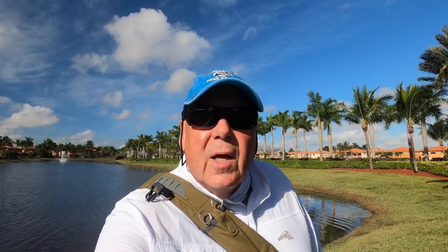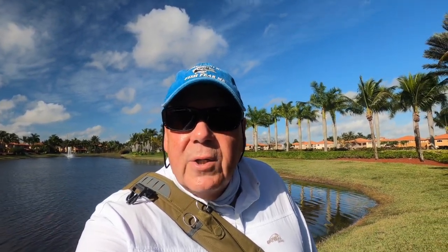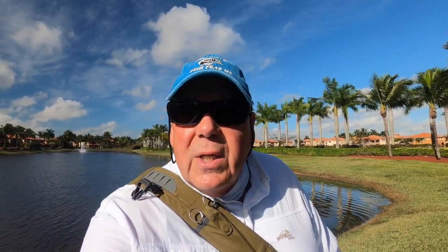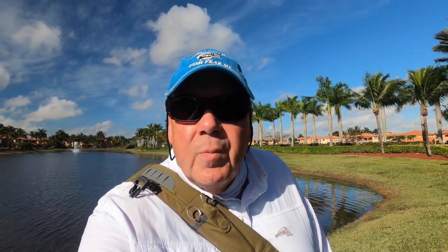Good morning! It's a beautiful day in South Florida — a little breezy, temperature is warm but comfortable. We have a couple of fronts passing through later in the week, so I decided to get out and do some fishing. It's been a long time; we've had cold fronts come through and after that the fish stay deep in the middle of the lakes — can't get to them. But I'm going to see what I can do today.